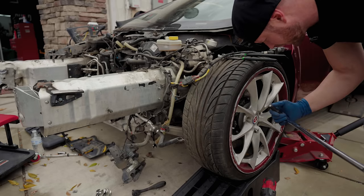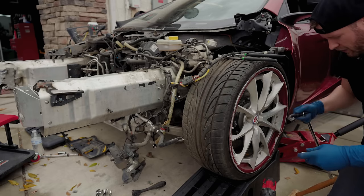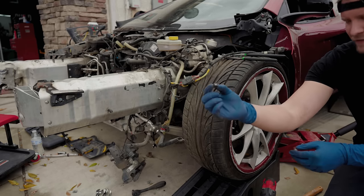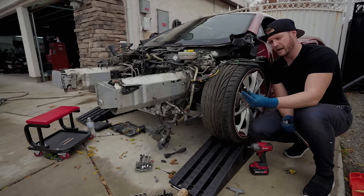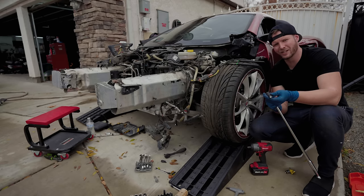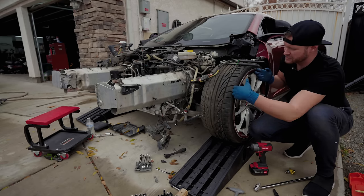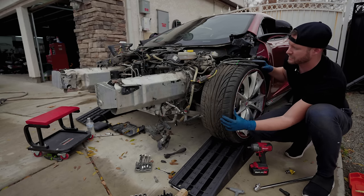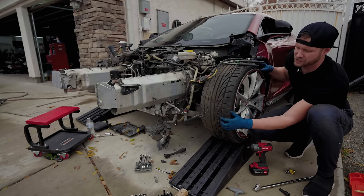I just broke my freaking tool — the only adapter I had. So I can't take the wheels off until I get a new adapter. But honestly, taking the wheel off would only give me another six inches of room to get wrenches in there. I think I can do it easily without taking it off, so I'm just going to get to it.